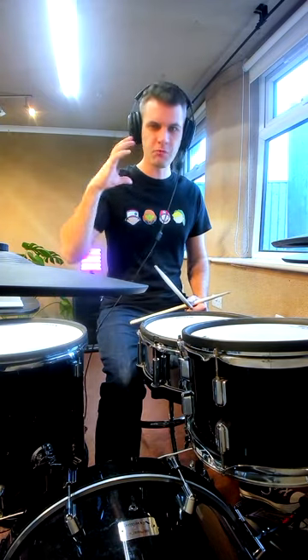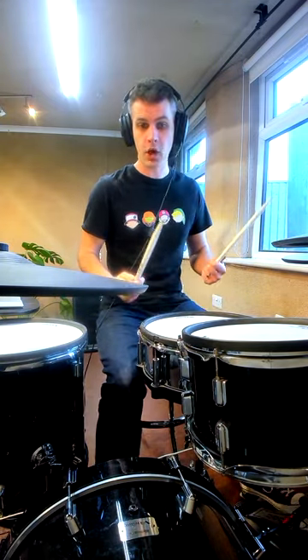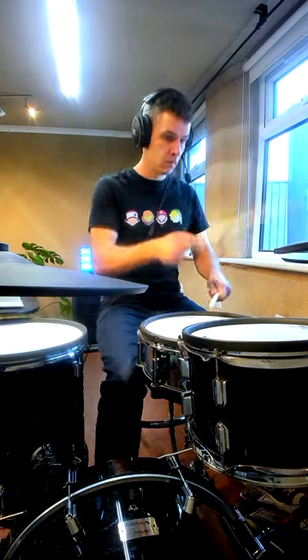Just by having that bass drum in there, it gives a really nice variation to the fill and makes it go from this to this. Just one bass drum — solid takes.